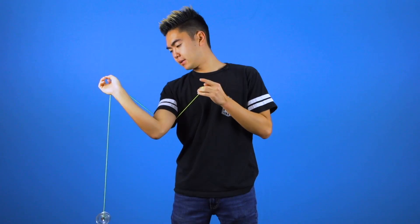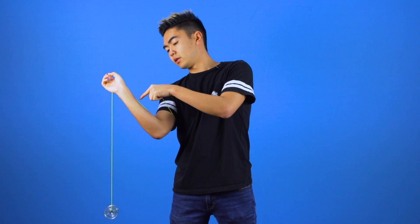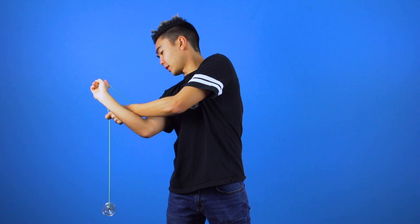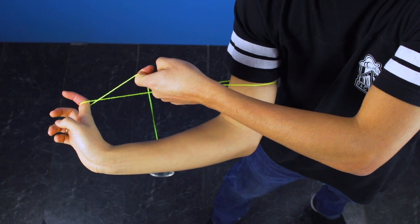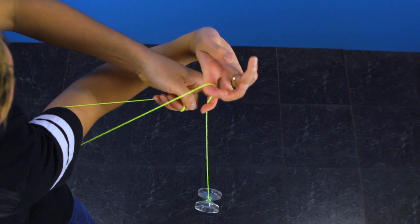From here, you're going to take your throw hand and reach into the gap created between your forearm and the string, and you're going to hook the string segment connected to the yoyo. Then you're going to pull up and mount the yoyo onto the string from underneath.